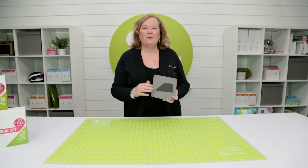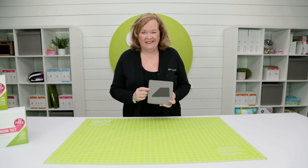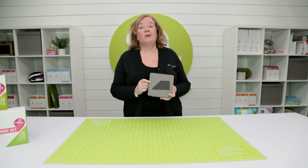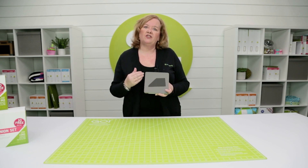Hi, I'm Pam from AccuQuilt with a great tip on how to use our chisel die. Our chisel is shape number nine in our companion sets, and this is what we call a directional die.